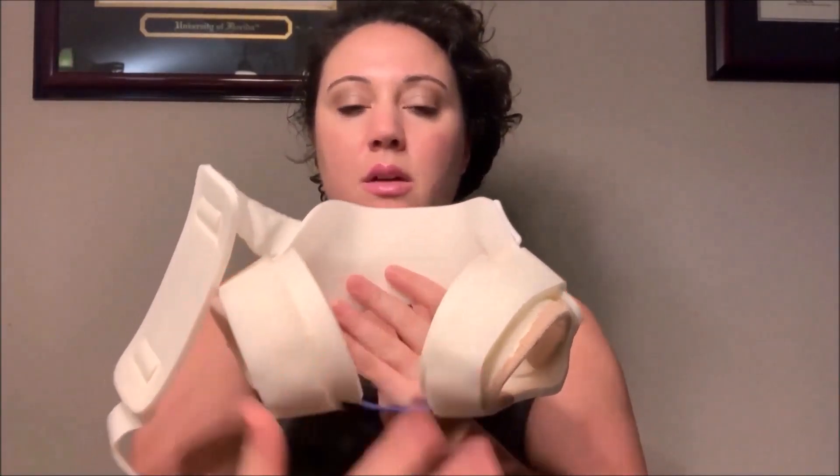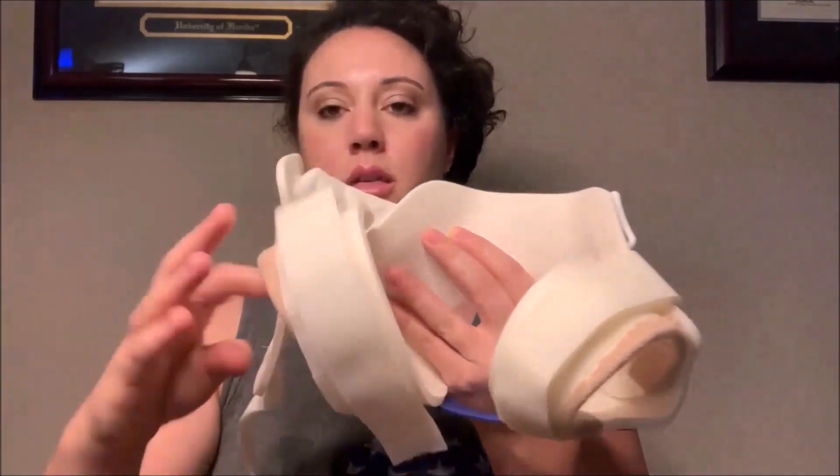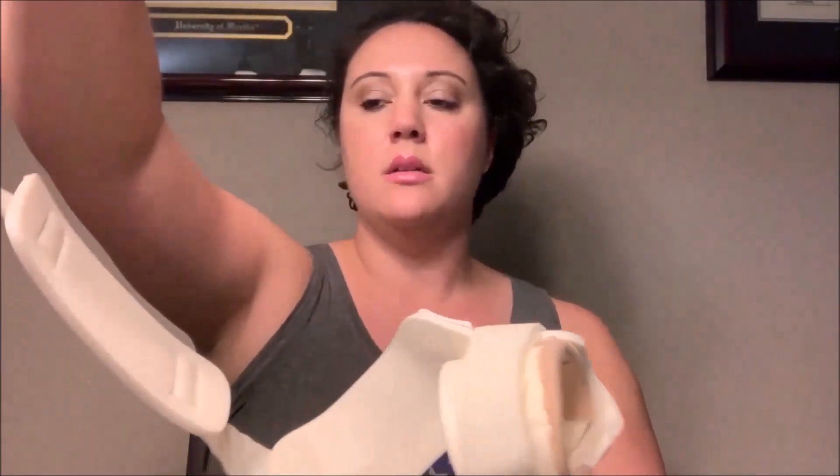Moving on to the hip brace — he was in this for about a month, starting June 2018. We talked in the first video about how his legs were in a frog position, and that's what this brace maintained. This piece here is all velcro and goes around his waist — this is the front, that's the back. His legs would go through here, and his bottom would sit right in this angled piece, with his legs then velcroed in.